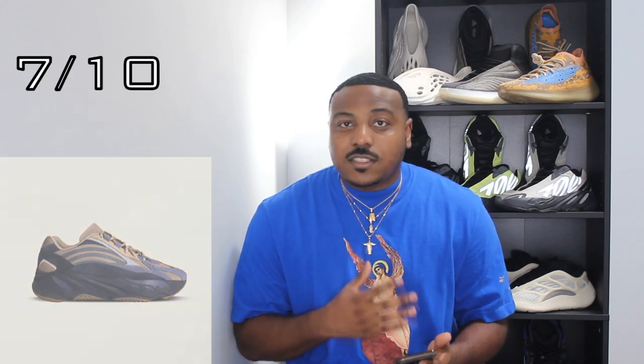Next up we got these 700 V2s, and this kind of gives you another metallic type of vibe with an off-white, kind of like a tan. I think this is a really nice colorway, I'm really disappointed these didn't release, but it's possible we may see more 700 V2s down the line. I like this colorway a lot — I'll give it a 7 out of 10 as well.